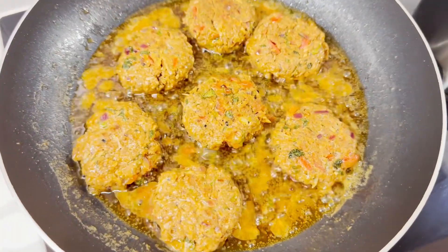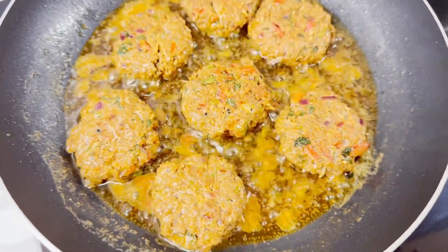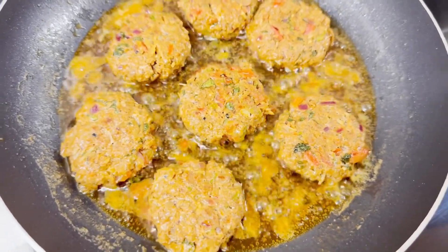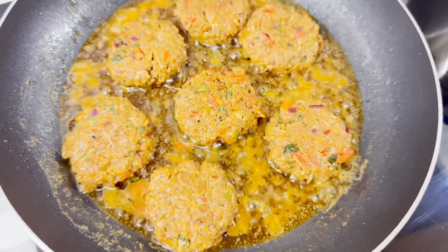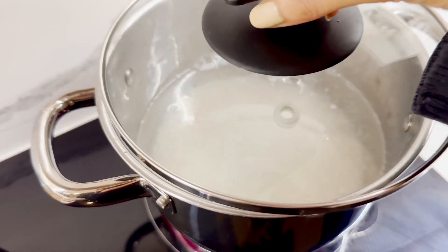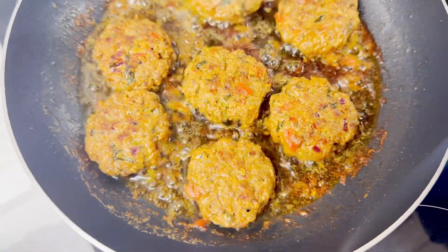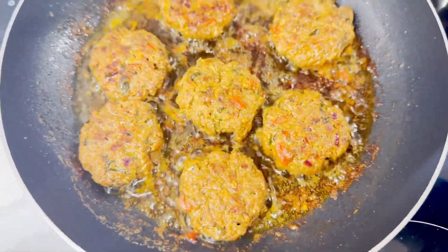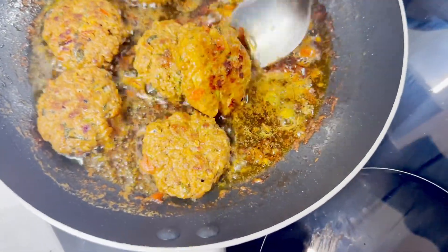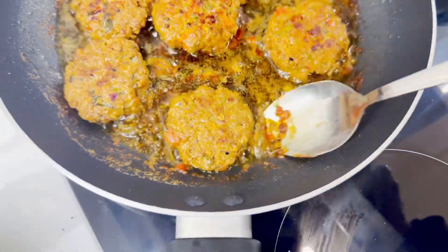They're almost ready but not quite — they need to get a nice dark shade on the outside. They do shrink in size as you can see. I'm making some rice as well to go with this. When the patties are looking a bit crispy like this, just flip them over and let that happen on the other side, then take them off when they're cooked.